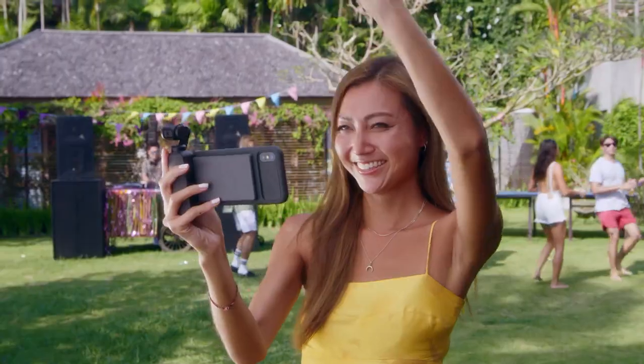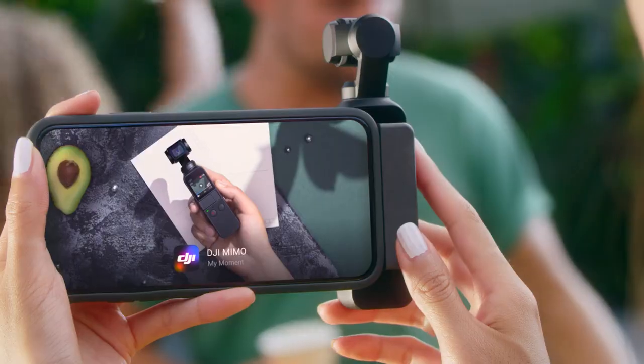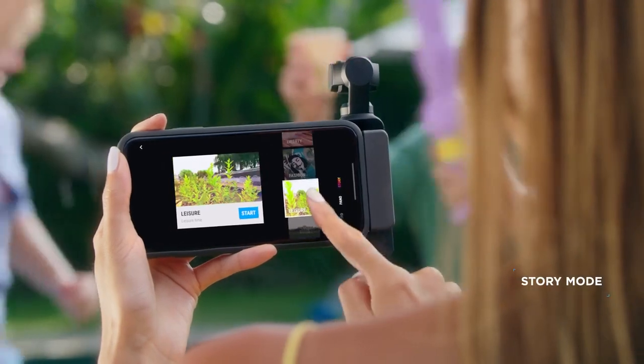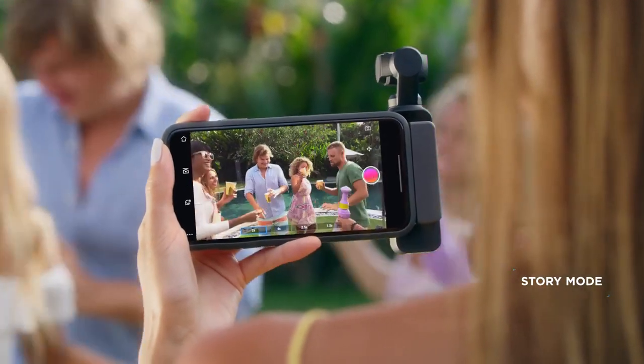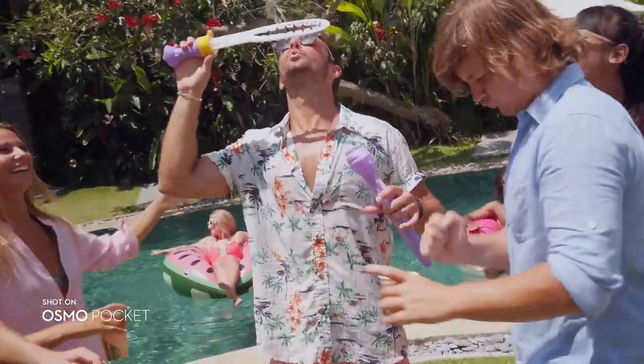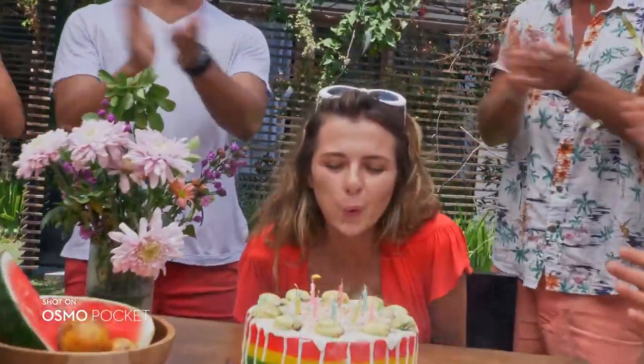Osmo Pocket introduces DJI Nemo, a new app that expands your creativity even further. Story Mode adds movie magic to your clips, with a variety of templates to choose from. Preset camera movements, effects and music turn your everyday video into an instant hit.